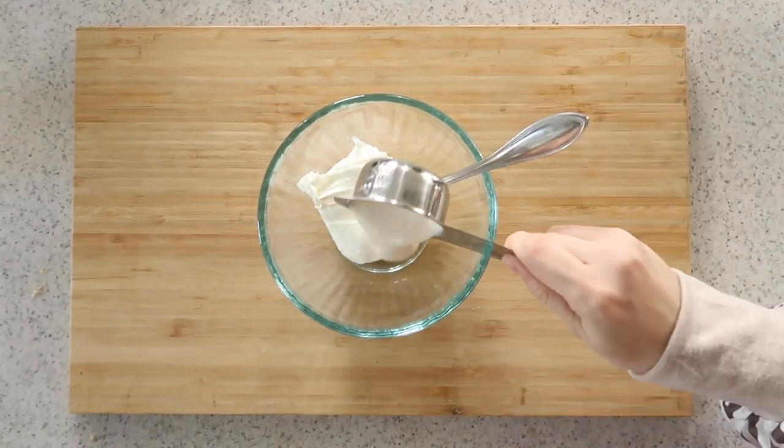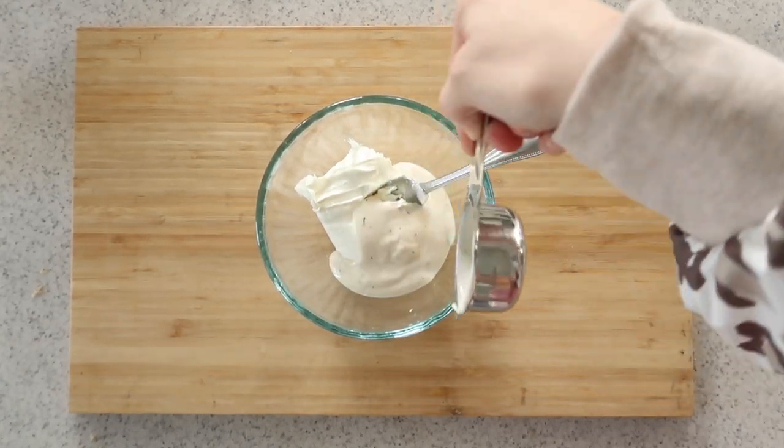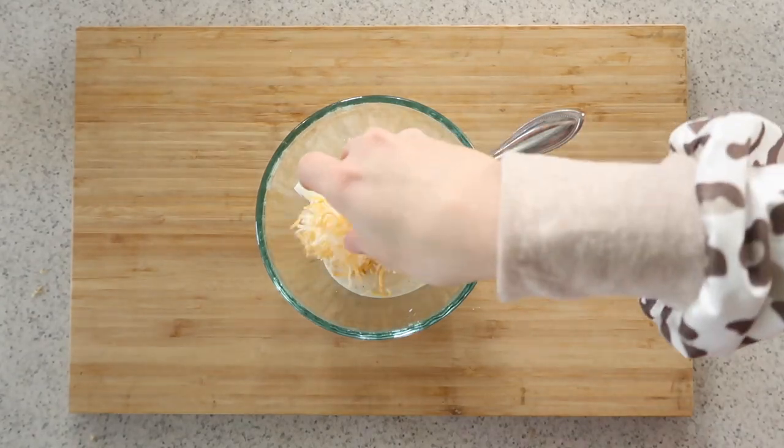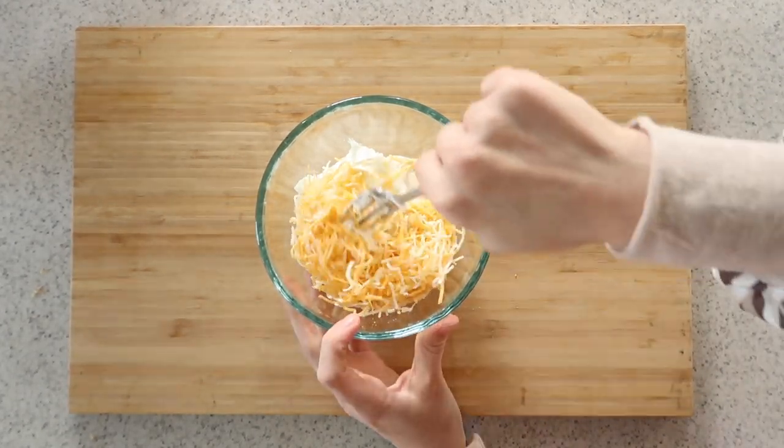You're going to mix together four ounces of cream cheese, one fourth cup of ranch dressing, and a half cup of shredded cheese. It doesn't really matter what kind — you just want it to get to a creamy consistency.